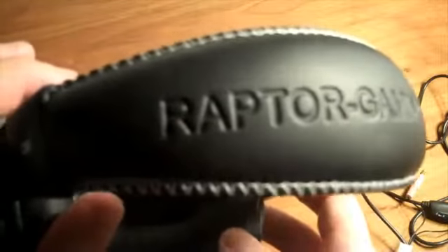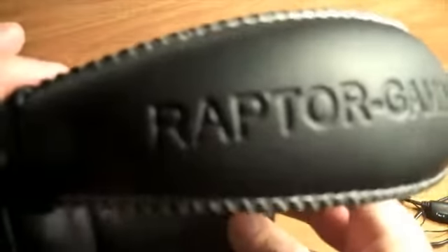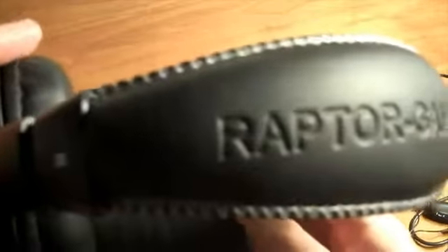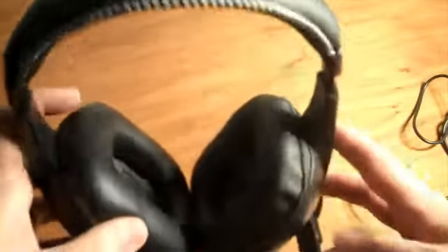When I hear the word raptor, the first thing I think of is a velociraptor — and from there my mind wanders to riding on top of one while it's eating a bunch of people. But anyways, today raptor has a very different meaning, as we're looking at a new headset from Raptor Gaming.